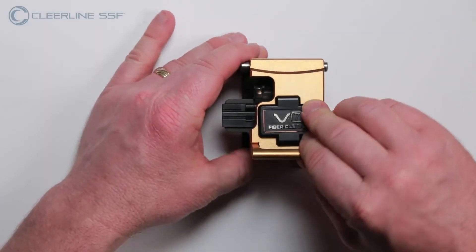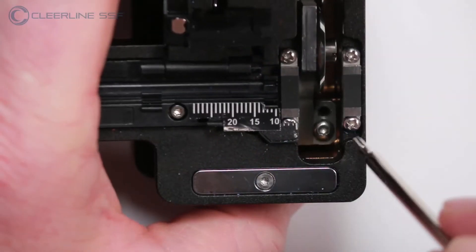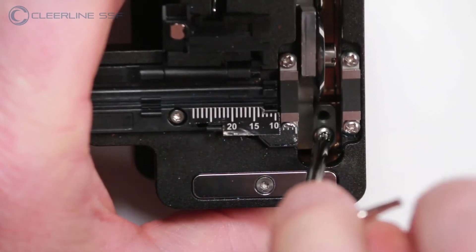Looking down into the cleaver by the wheel blade, locate the T10 Torx screw adjacent to the M3 Allen screw for blade height adjustment. Loosen one full turn.